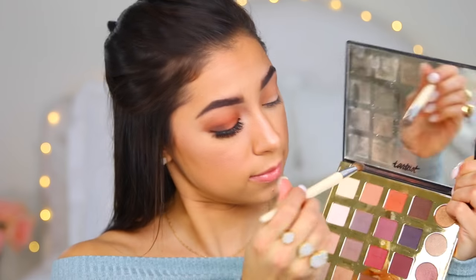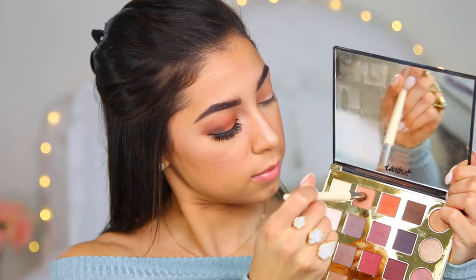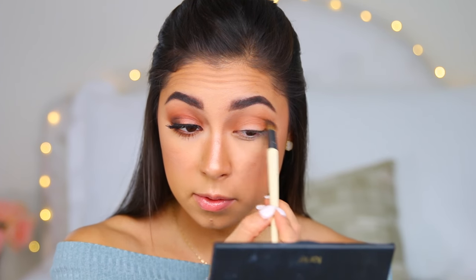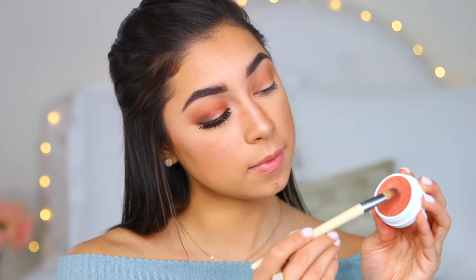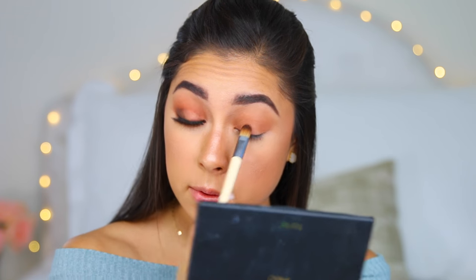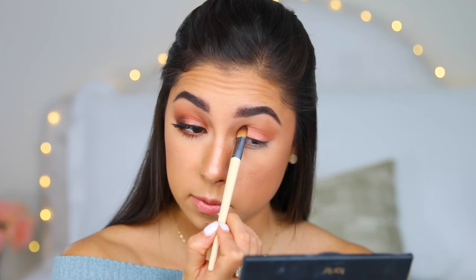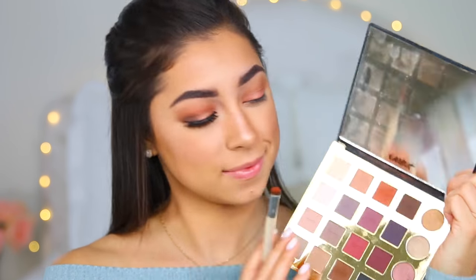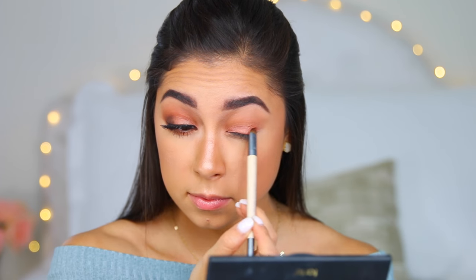The next color I took was Innocent and I used the EcoTools shading brush to apply it in the crease and warm up the look. Then I took the EcoTools concealer brush with the ColourPop Super Shock Cheek in the shade Drop of a Hat to apply a nice pop of color and shimmer on my lid — this color is so beautiful.